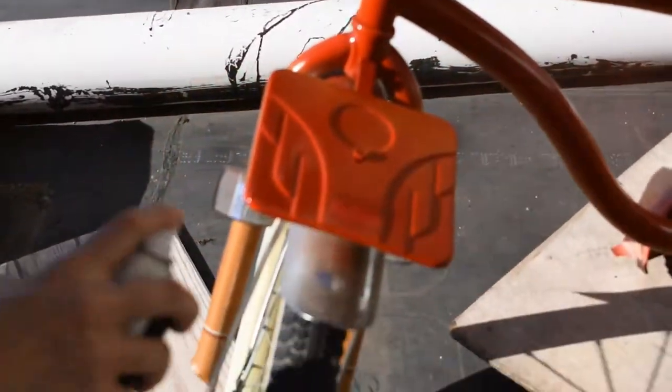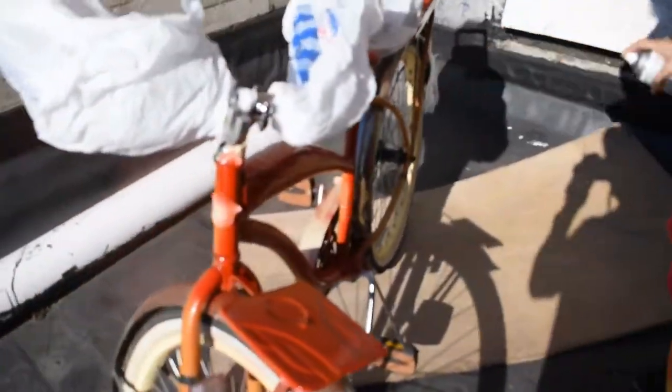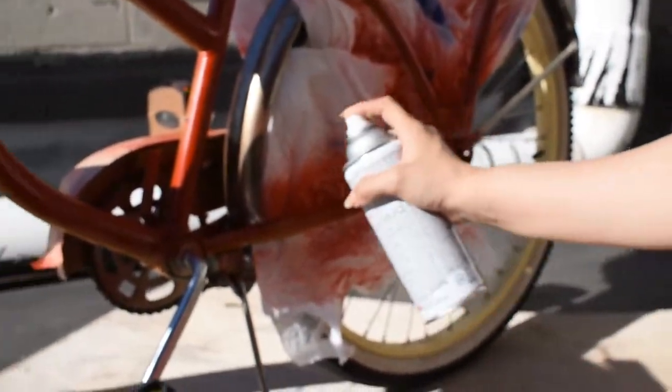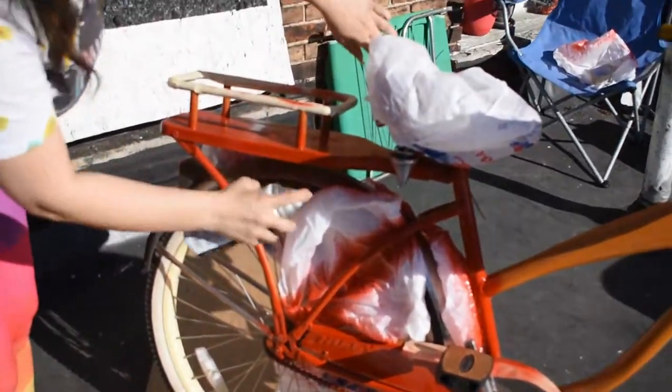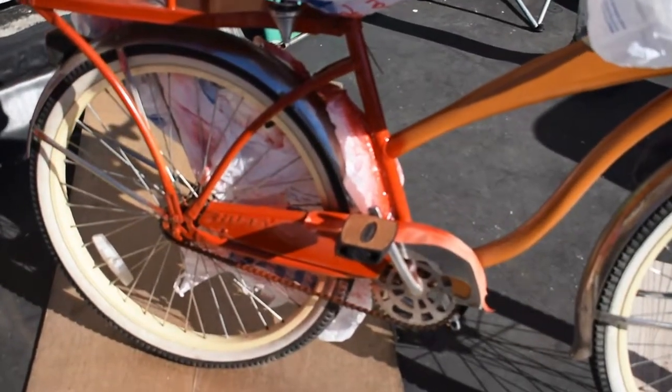I started by taping off all the silver parts of the bike with good old masking tape and grocery bags. I decided to stick with a vintage theme and take it to the next level by painting it red with silver trim, white tires, and some tropical flowers.